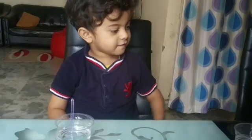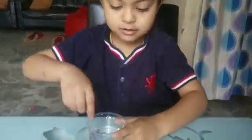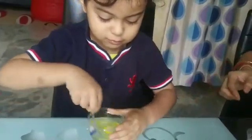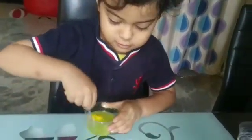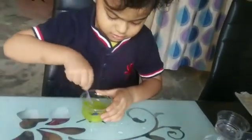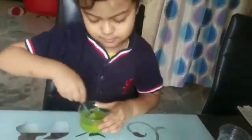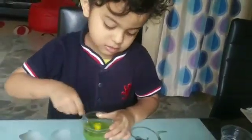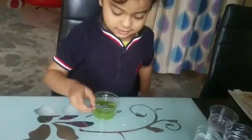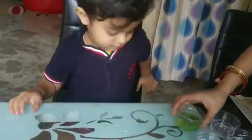This is which color? Yellow. Yellow. This one? Yellow. Mix it. See. Which color? Light green. Green color. Light green. Okay. Then next.